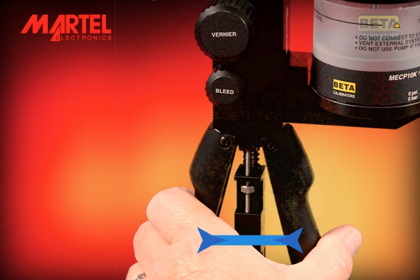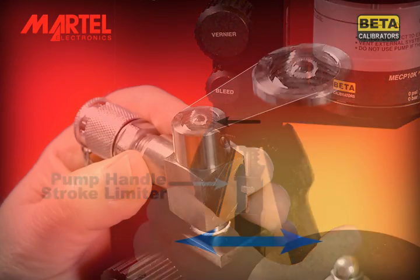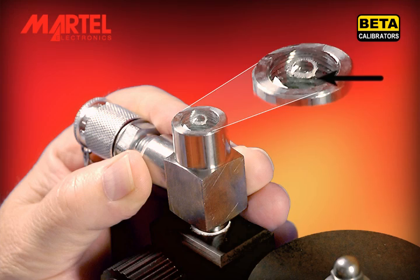Operate the handle a few times to complete filling the pump with fluid. Make sure the limiter is set to allow maximum handle travel. You should observe a full bubble of fluid at the top port of the pump.